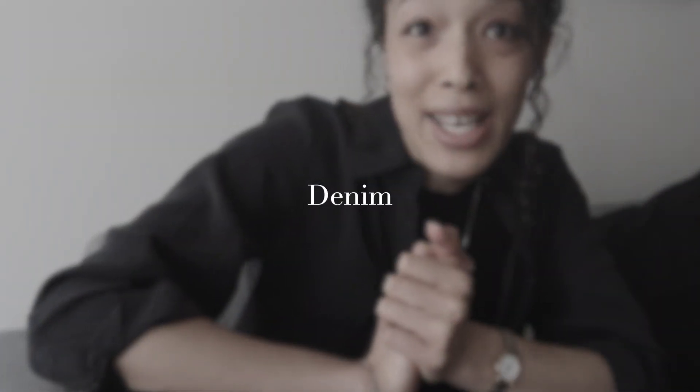Today we are talking denim. I still haven't found the perfect pair of jeans, but I think I've come pretty close. So if you guys have any recommendations, do feel free to put them down in the comment section — I'd love to discover some more. These are all very affordable options and also pretty decent quality. I've had my fair share of crappy jeans, so let's jump straight into it.